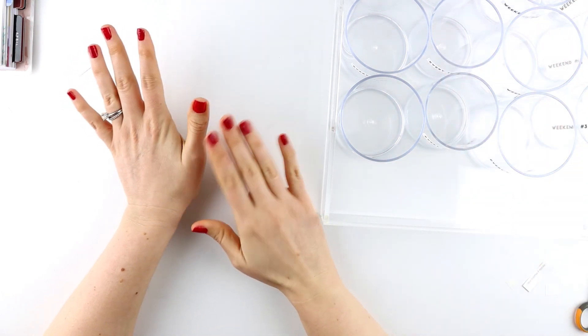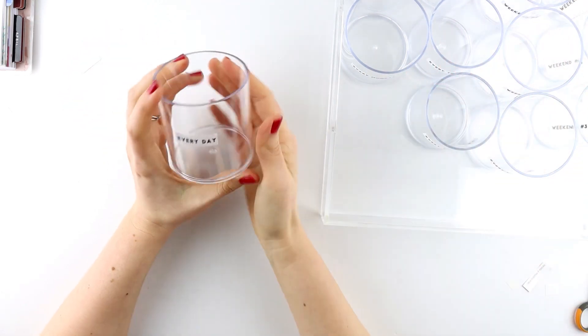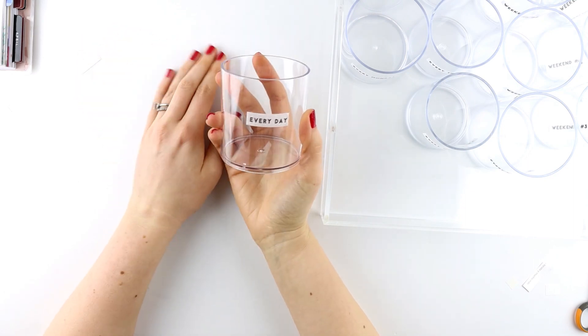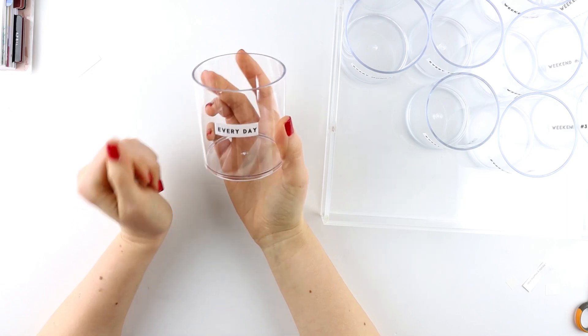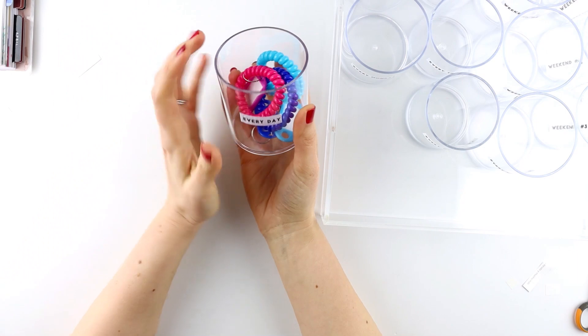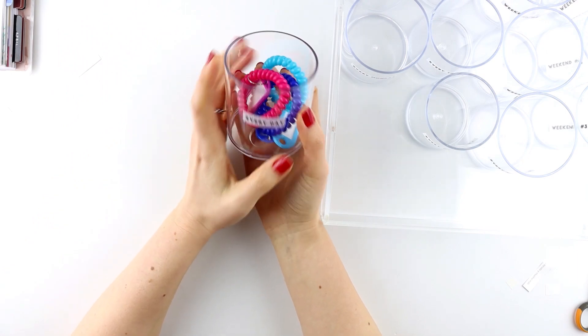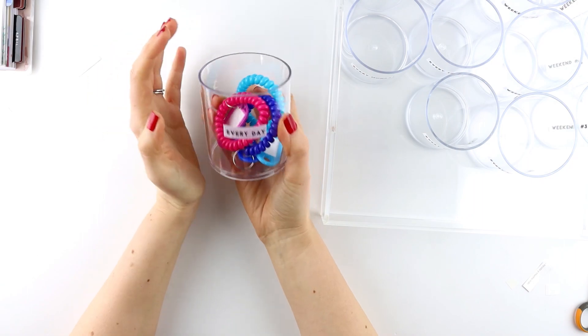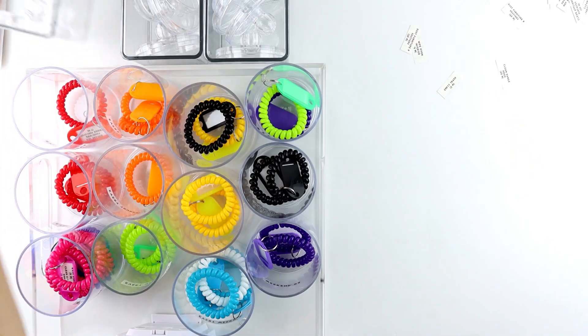If you get easily overwhelmed, I would recommend starting out with just maybe one container — maybe it's your everyday tasks, or maybe you're just trying to build a new routine — and put in just a few of the bracelets. Work on that until it becomes a habit, and then slowly build from there.